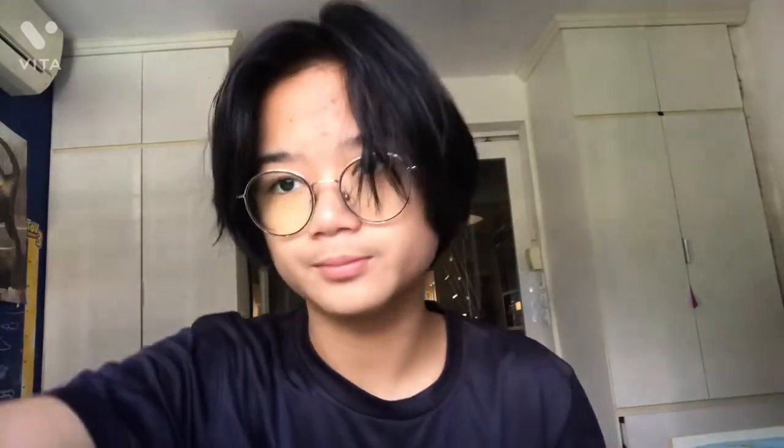So without further ado, let's take a look at the Swivel — it's a drag back colour change and also a paintbrush colour change, two together.